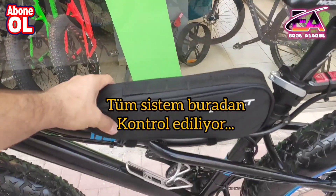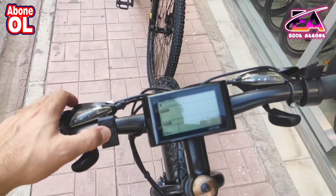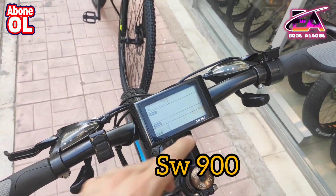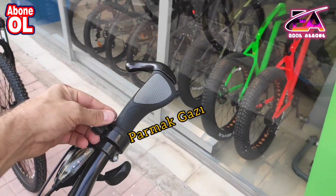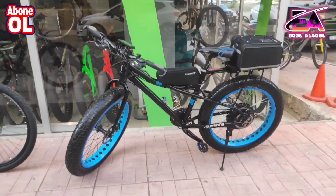Beyin kısmımız burada, kabloları burada topladık ve ekranımız da burada arkadaşlar. Görmüş olduğunuz gibi SV900 ekran kullandık. El gazımız da burada; motor gibi de hareket edilebiliyor. Görmüş olduğunuz gibi bisiklet gerçekten çok güzel.